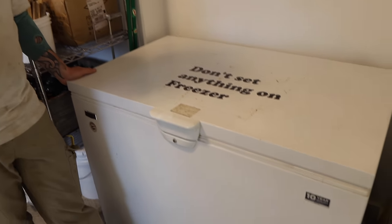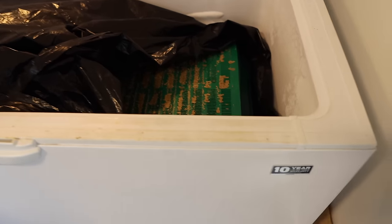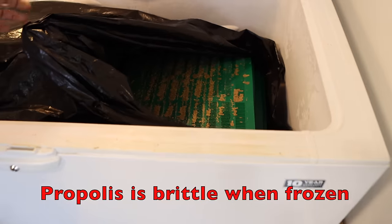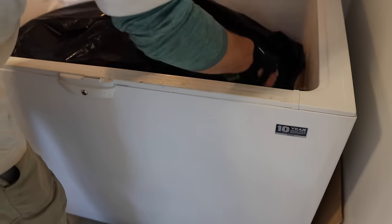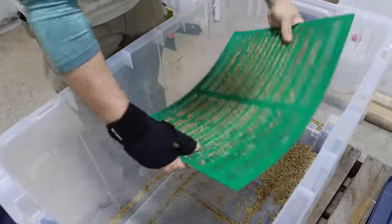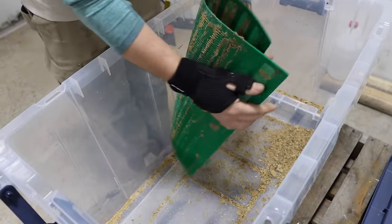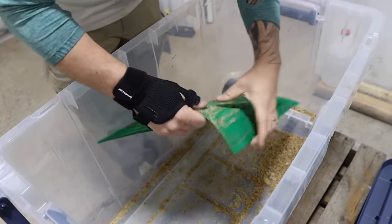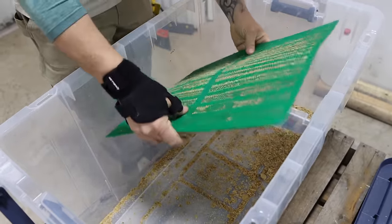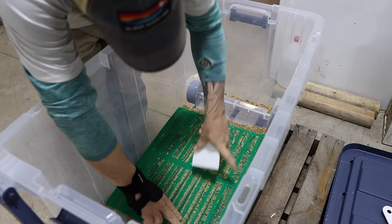So we've got all of our propolis traps in this freezer, getting them cold, just like you hear and read about. We're not entirely happy with how the propolis is coming off of these traps. Let's show them how we're doing this, Jesse. The bulk of it comes off just by folding and beating on the trap, but a lot is left behind. This idea that all you have to do is fold or crinkle the propolis trap and it all comes off — as near as I can tell — is not correct.